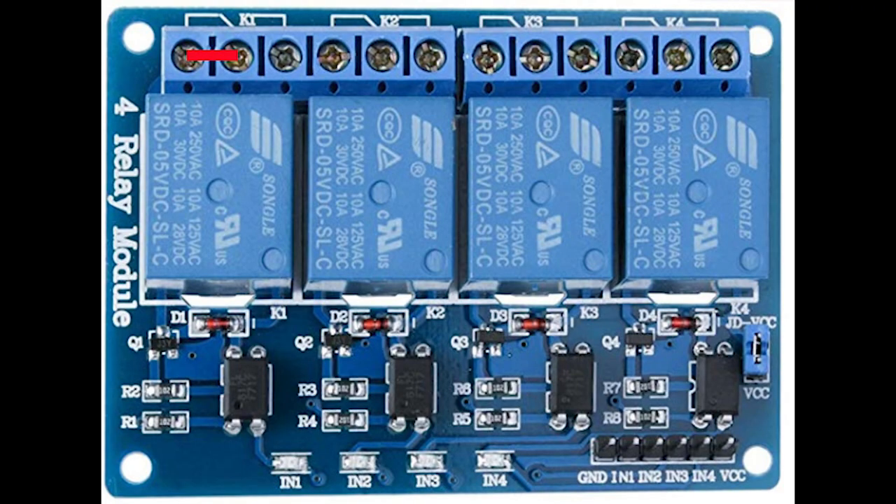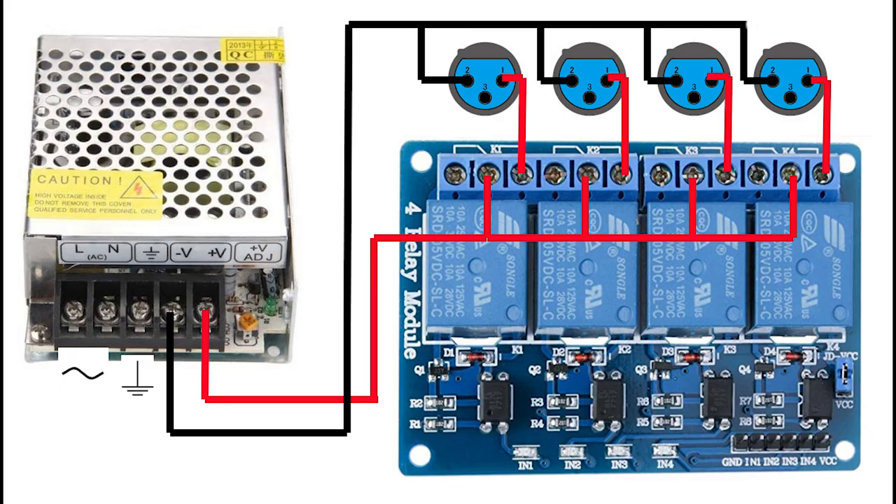Before showing the output connections, let me explain how the relay works. When the relay is in a rest position, the connection is between the central and the left contact. But as soon as the relay receives the command from Arduino, it is excited and switches to the central and right position. The negative polarity from the power supply is in common with all the negative polarity of all the connectors. The positive polarity from the power supply is connected to all the central contacts of the relay, and the right contact goes to the positive polarity of every single connector. So when the relay receives the command from Arduino, it switches on the tally light of that channel.